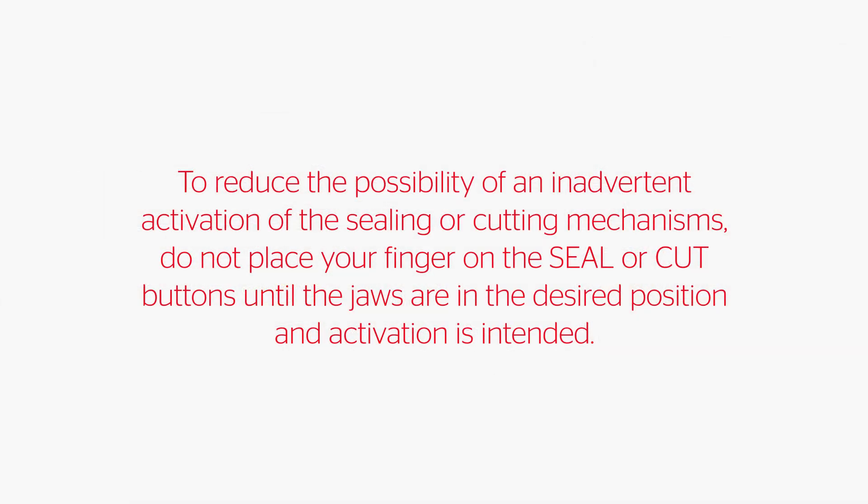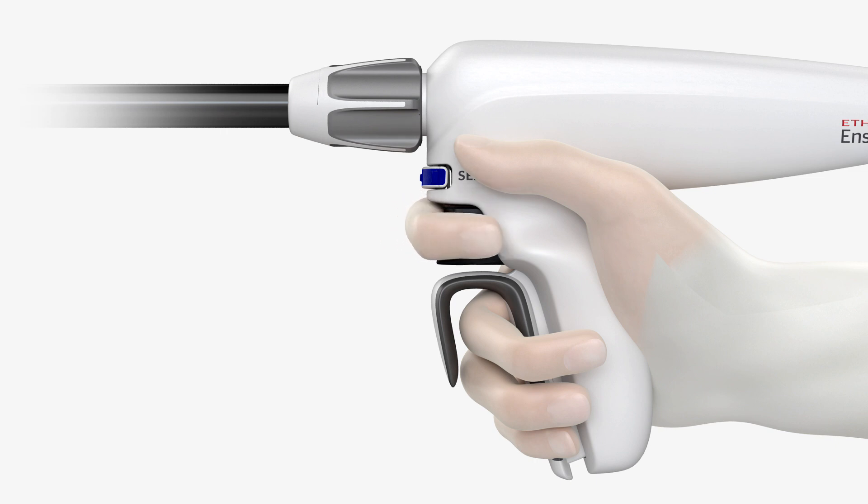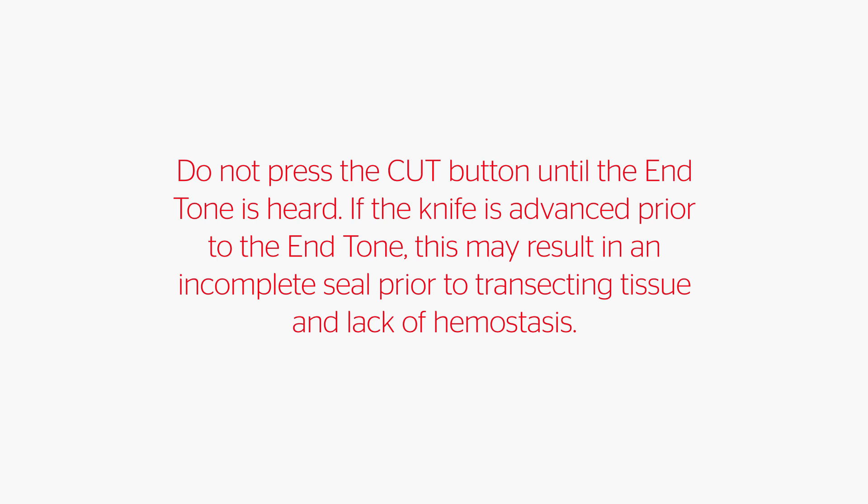To reduce the possibility of an inadvertent activation of the sealing or cutting mechanisms, do not place your finger on the seal or cut buttons until the jaws are in the desired position and activation is intended. Fully press the cut button against the grip housing. The knife will advance to the cut line. After the transection cycle is complete, squeeze the closing handle until it unlocks. Do not press the cut button until the end tone is heard. If the knife is advanced prior to the end tone, this may result in an incomplete seal prior to transecting tissue and lack of hemostasis.